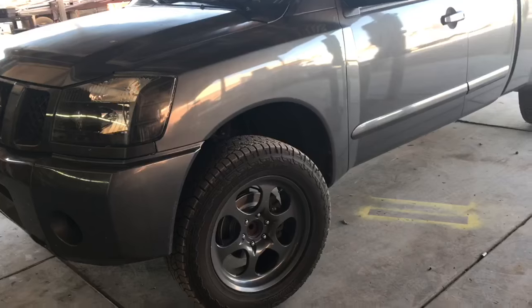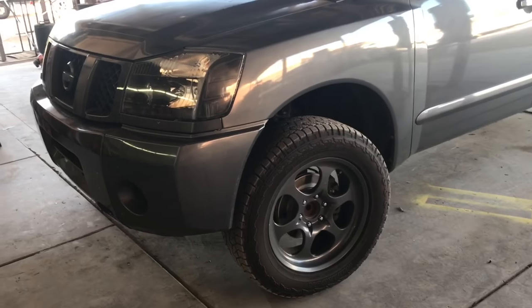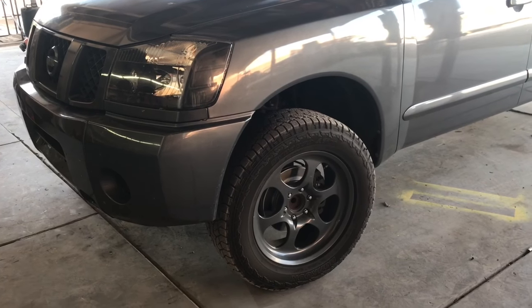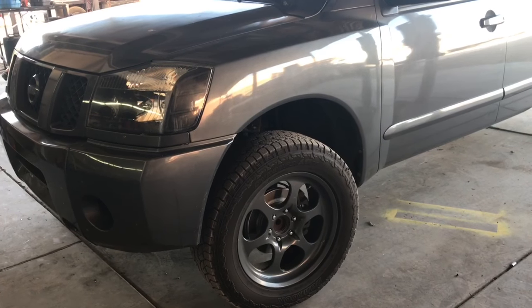The procedures are relatively similar to a Nissan Armada as well. If you are four-wheel drive, you will have to do a couple extra steps, which is removing the front differential — a little more difficult. I will post the instructions for a four-wheel drive in the description. Let's go ahead and get started with the tools you're gonna need.